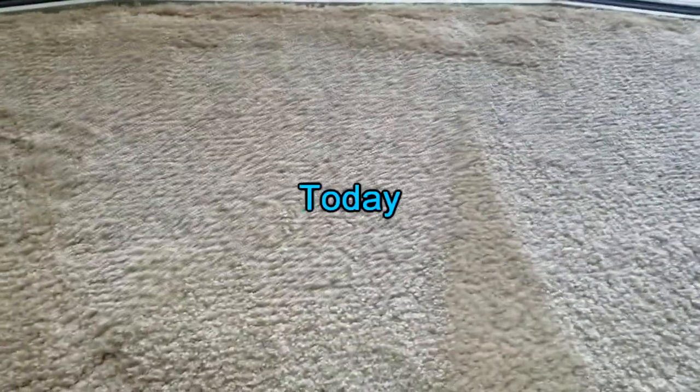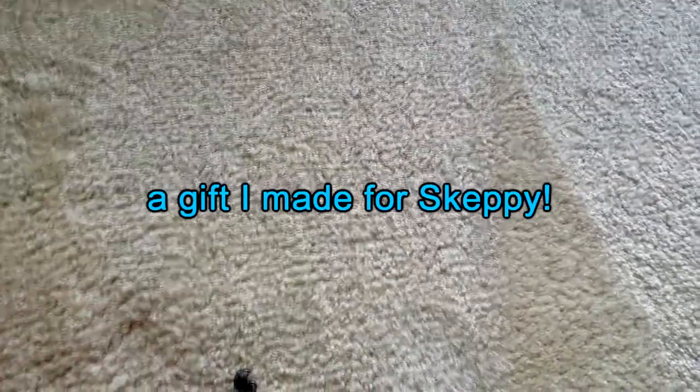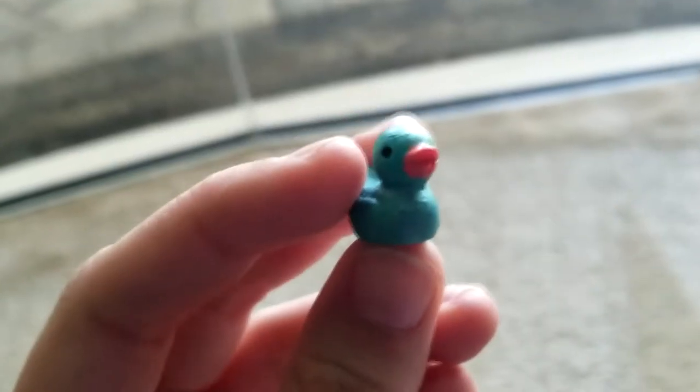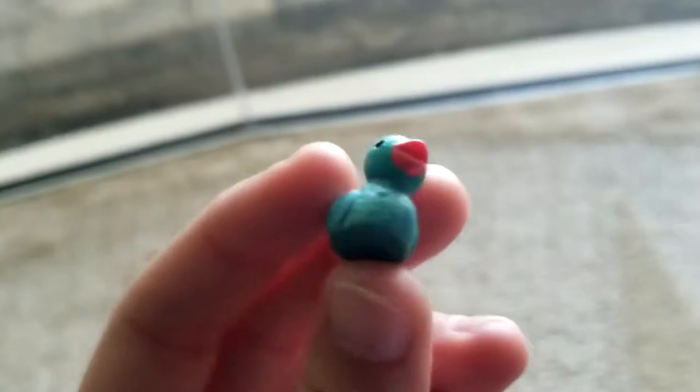Hey guys, welcome to my U-Haul. Today we're going to be reviewing a gift I made for Skeppy — they're little duckies. This video is going to be so cringe. Okay, so ducky number one is obviously Skeppy.